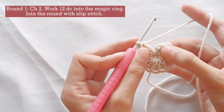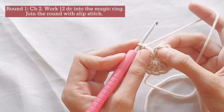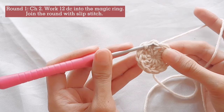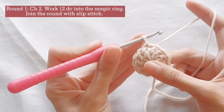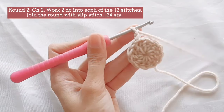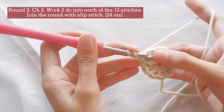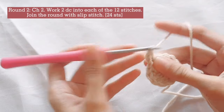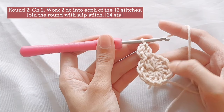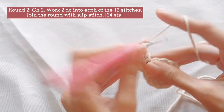Join the first round with a slip stitch. To slip stitch, insert your hook into the first stitch, then pull the yarn through the loop and all the loops on your hook. Create a turning chain made of 2 chains. Then work 2 double crochets into the first stitch. For this round, you will make 2 double crochets into each stitch, giving you a total of 24 stitches for round 2.